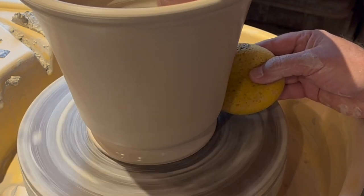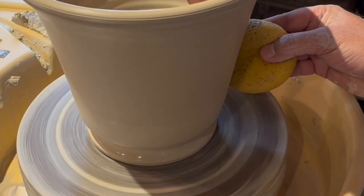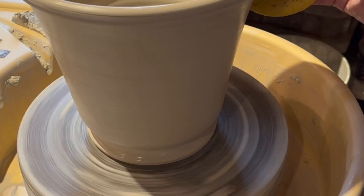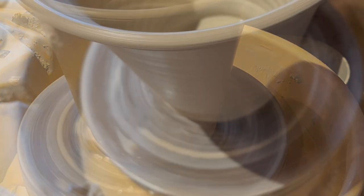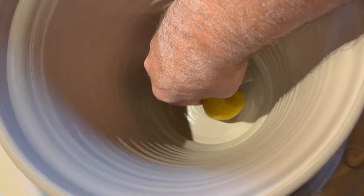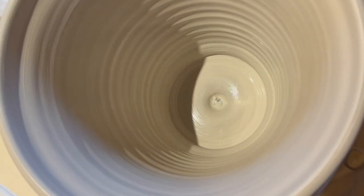Then I simply use a sponge to clean up the outside and make sure everything is steady and even. The last thing to do is remove all of the water from the inside of the pot — if you do not do this step, the base will crack or disintegrate.